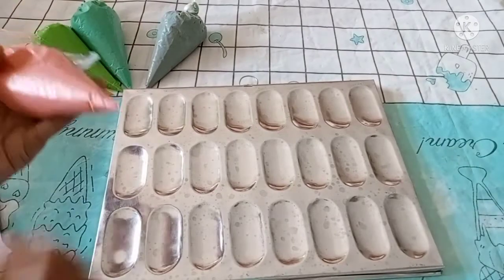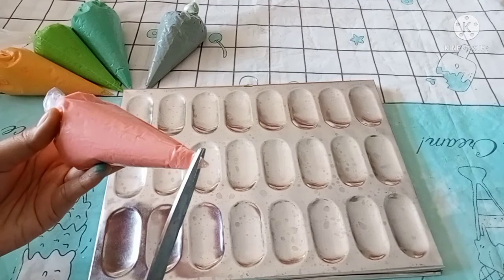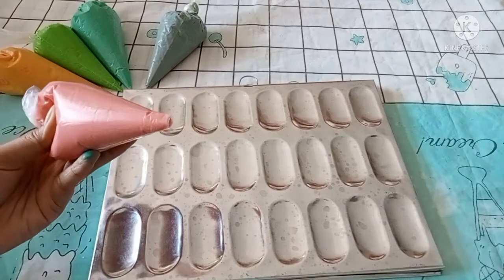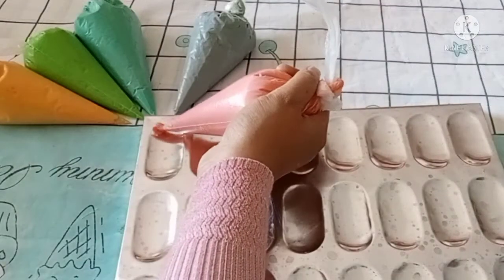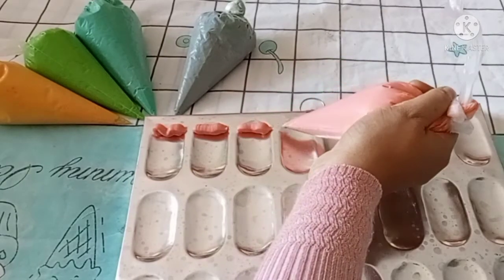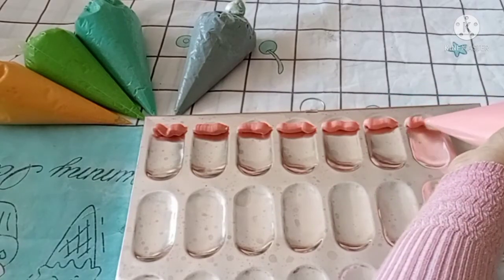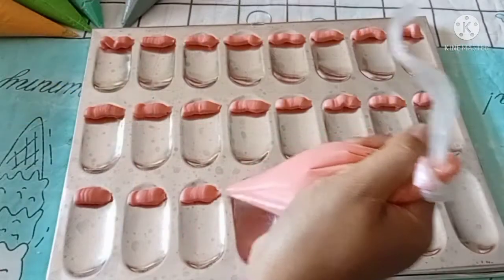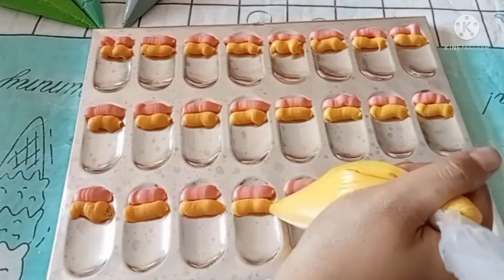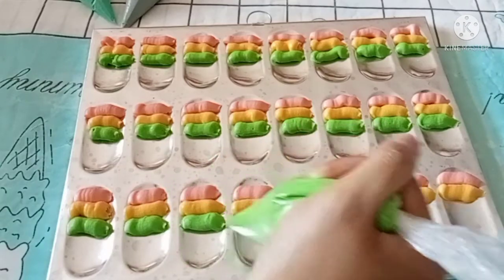Lakukan untuk warna yang lainnya ya. Gunting ujung plastik kira-kira 1 cm, lalu semprotkan ke loyang cetakan sesuai warna urutannya. Pertama pakai warna pink, kemudian kuning, lalu hijau, biru, dan terakhir ungu.